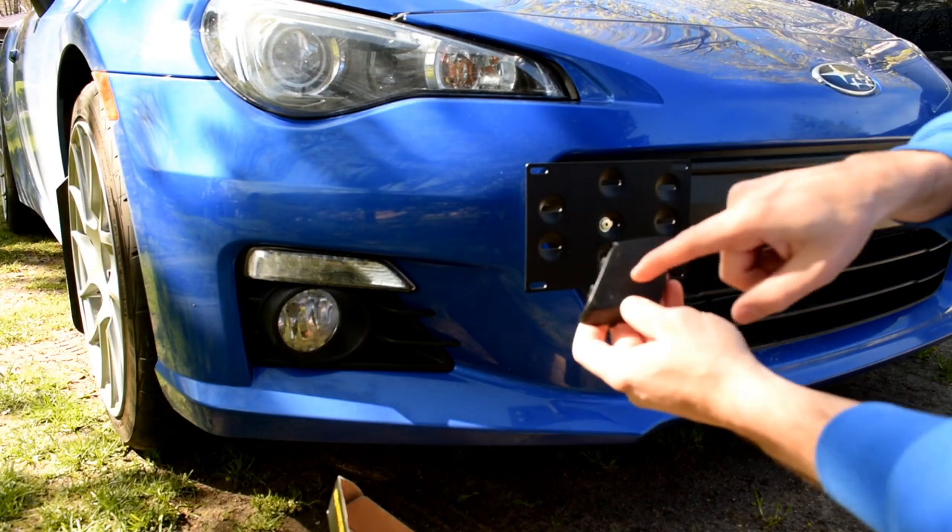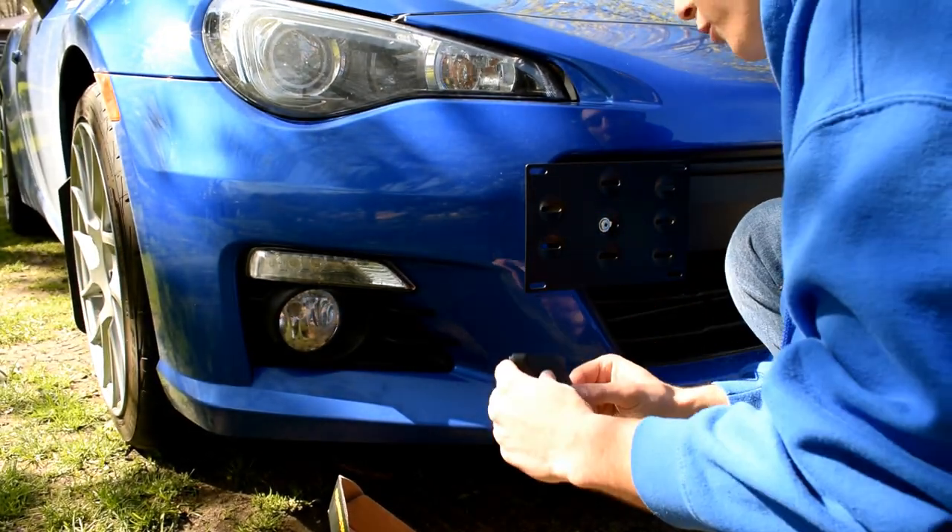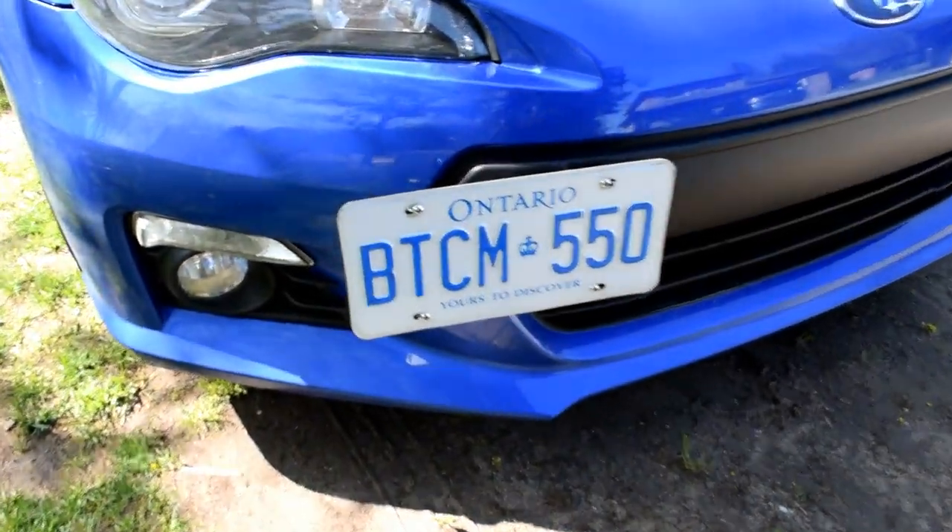We're going to go with right there. What I might do one day when I have some time is cut a hole through the center of this and put it on there so that it just kind of goes straight through and looks a little bit better.